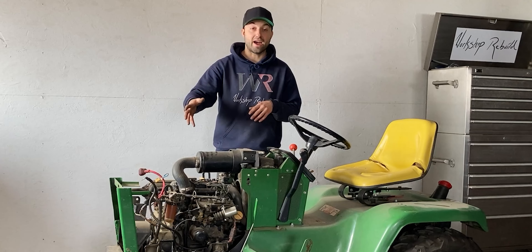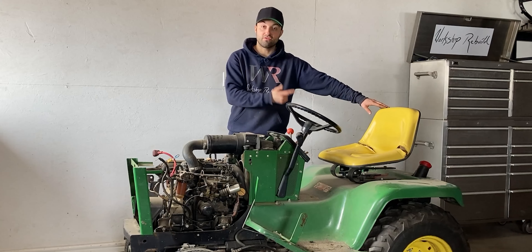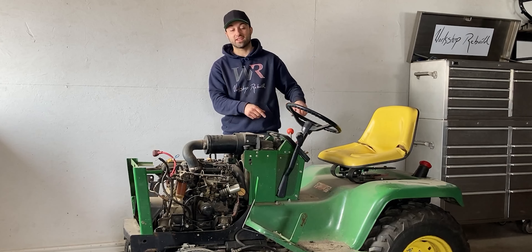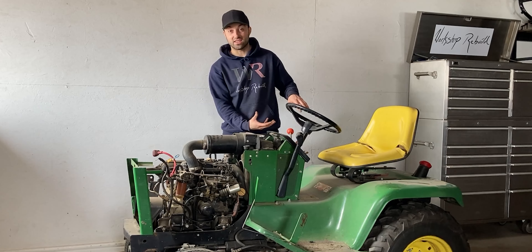I'll clean up all of those connectors and wires later in this video and put the battery back on to see if the tractor starts the way it should. Right now I'm also going to remove the seat and the rear fender pan so I have access to the rear end, because I have a good feeling there's a lot of debris under that rear fender pan and underneath this tractor.